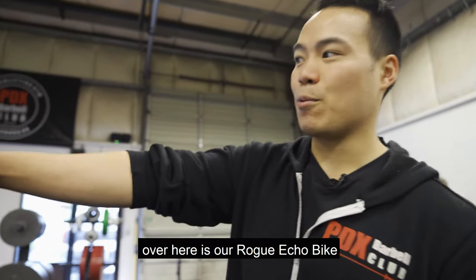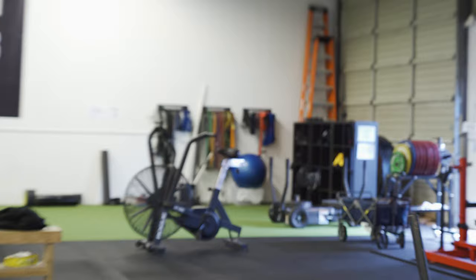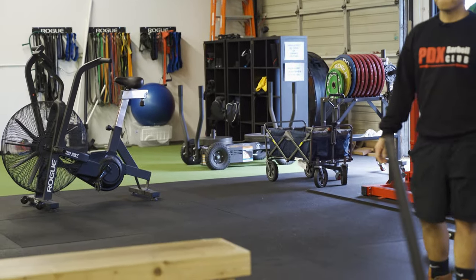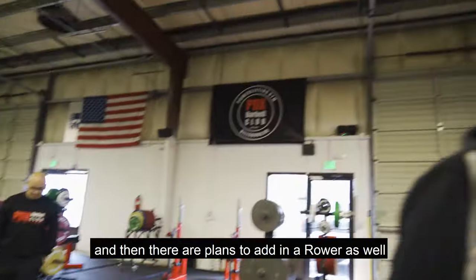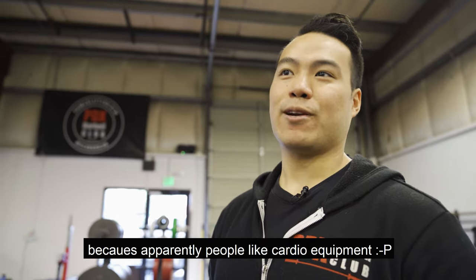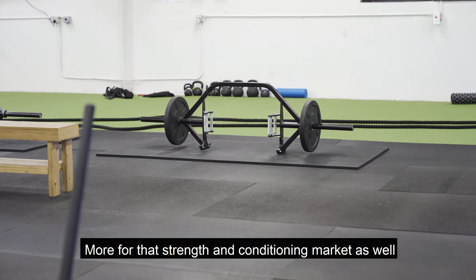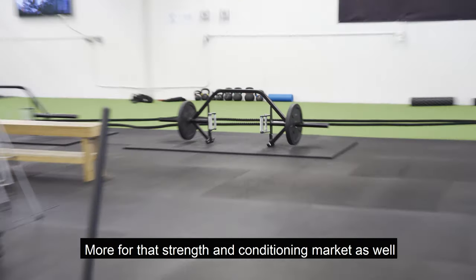Over here is our Rogue Echo Bike. And then the tank — the sled we just talked about. There are also plans to add a rower as well, because apparently people like cardio equipment. And then over there, two Kabuki Trap Bars, more for that strength and conditioning market as well.